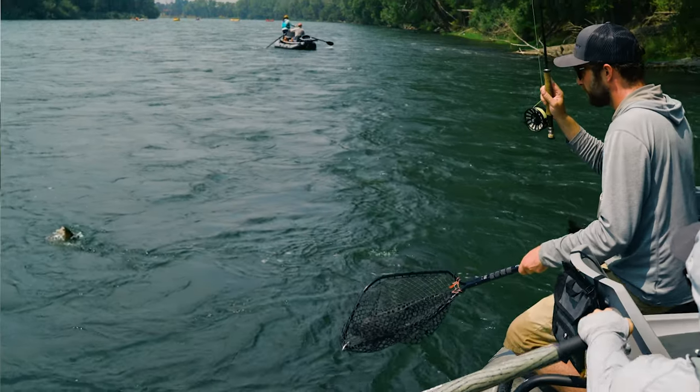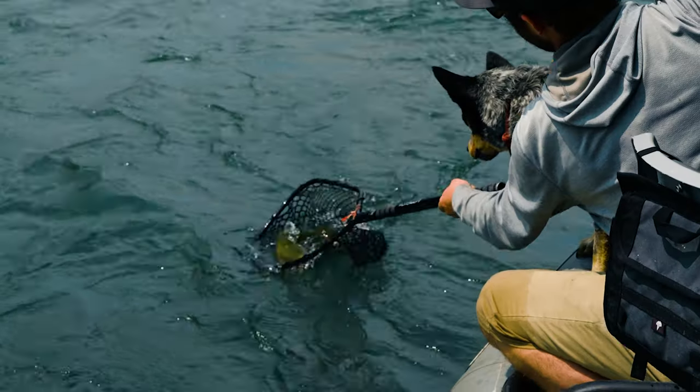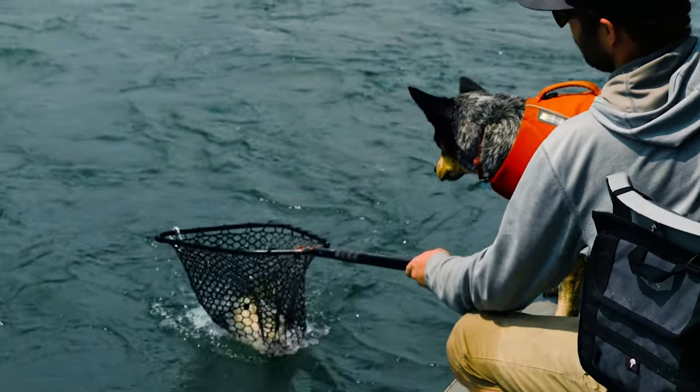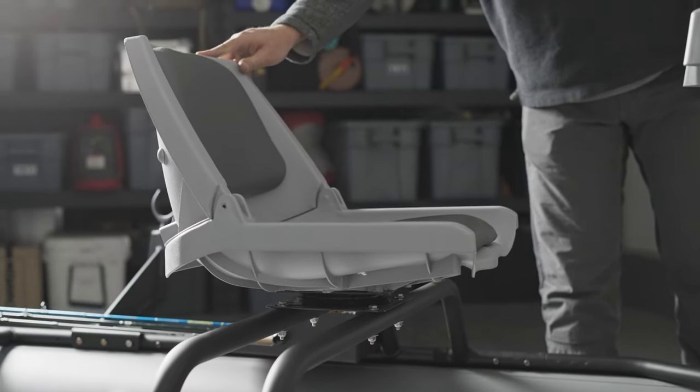Inside the boat, there's plenty of storage space under the seats — that's where I keep my cooler beverages and snacks, fishing bag or box, things you're accessing more throughout the day. Whether you're someone who brings a lot of gear or more minimalistic, you're going to have ample room. The front seat of our boat is elevated, which allows small coolers and bags that won't fit under other frames to fit under ours.